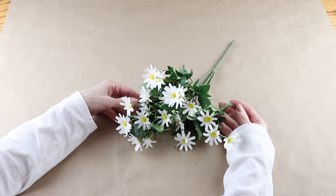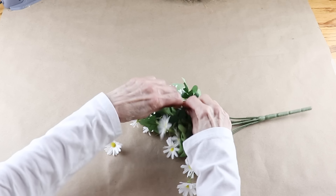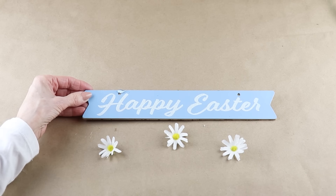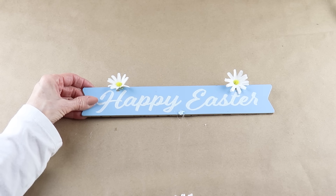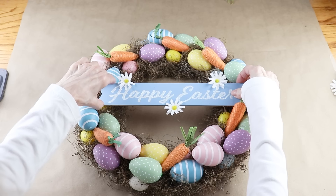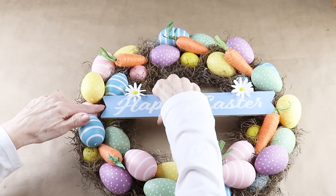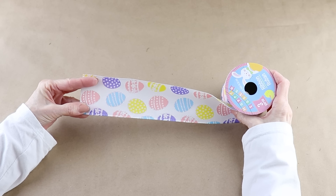I need something to cover those hanger holes, so I'm using some small daisies that I already had on hand. In addition to hiding the hanger holes, I'm also going to be adding them as an accent onto the wreath. I'm adding three daisies - one to cover each hanger hole and then one in the center. I'm adding the Happy Easter sign to the center of my wreath and I always like to find its placement before I permanently attach it. Remember when I was adding the carrots and there was a slight difference in spacing between two of them? That's where I'm adding the corner of my sign. I'm adding a really simple bow to this wreath and I'm using some of the Dollar Tree 2 and a half inch wired Easter egg ribbon.